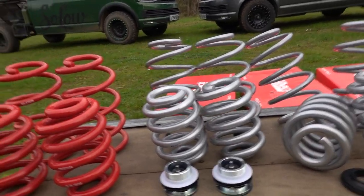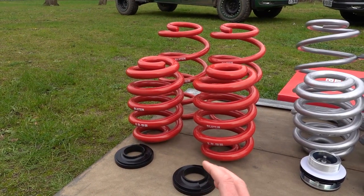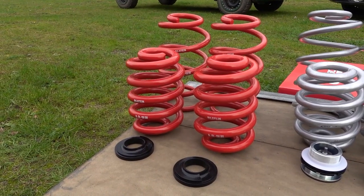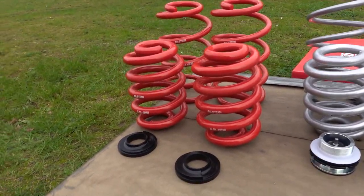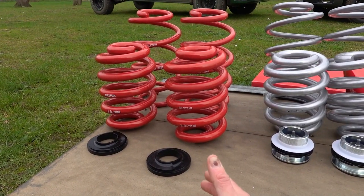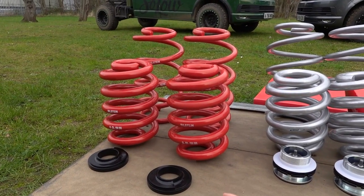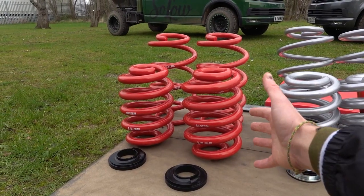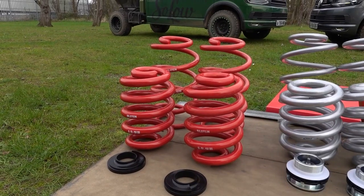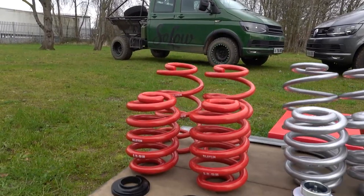Moving on from there is the extreme lift — the Big H kit. The biggest and highest lift you can get without causing issues with drive shafts is the Big H kit. This is a product we developed with Bilstein, which came off the back of our low suspension — the Solo kit. The name 'Big H' actually stands for 'Because I Got High' — we were known for doing low suspension and decided to work with Bilstein to make a lift suspension, and that's where the name came from. These will give you a 45 millimetre lift, vehicle dependent.